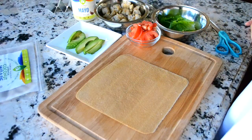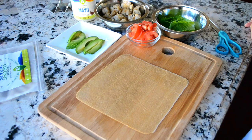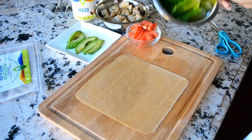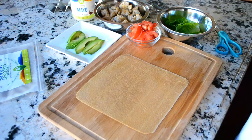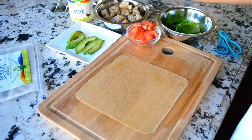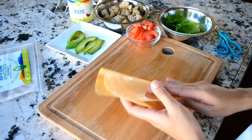Hey guys, this is Christine. I'm going to show you how to make chicken tacos with chicken, avocado, tomato, lettuce, and some sauce with beef and mayo, but I'm going to make these into mini tacos, so they're a little bit more fun to play with.